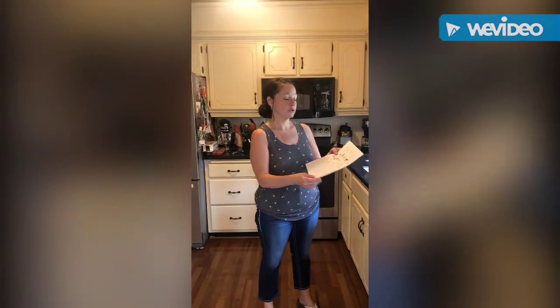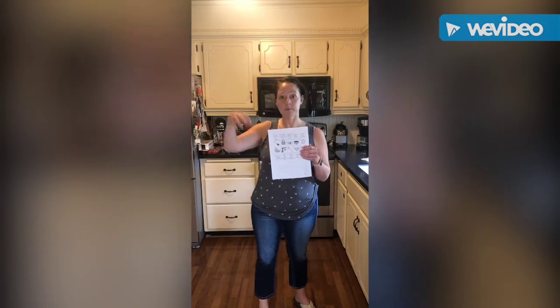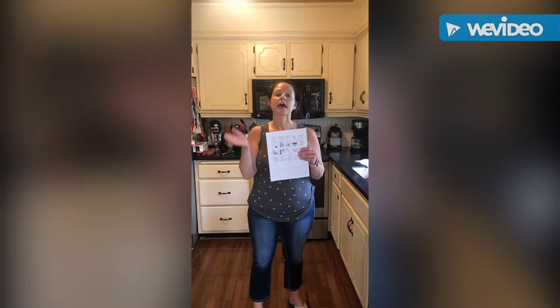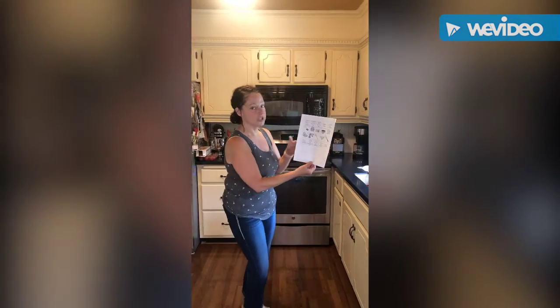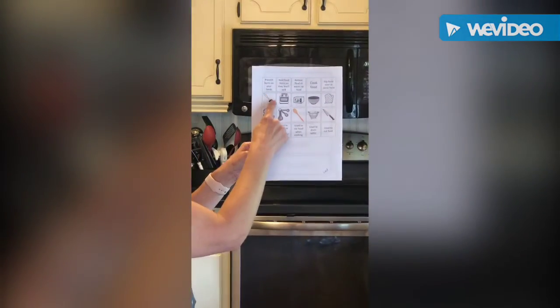In today's video we're going to do a scavenger hunt in our kitchens. I'm in my kitchen right now and you're in yours. I'm going to demonstrate how to do this, and then after class you can do this activity with a family member. We have a sheet in your packet that has pictures of the items we're looking for.